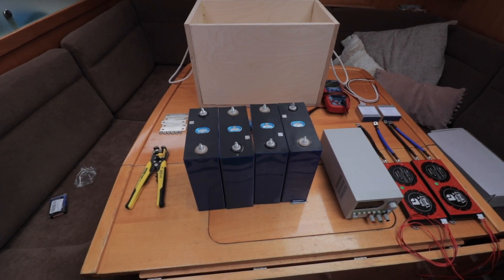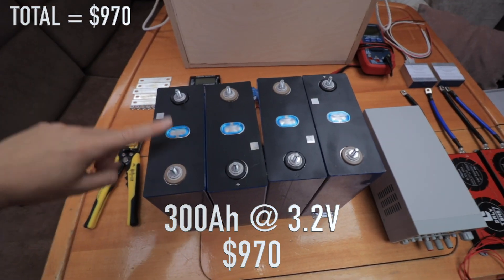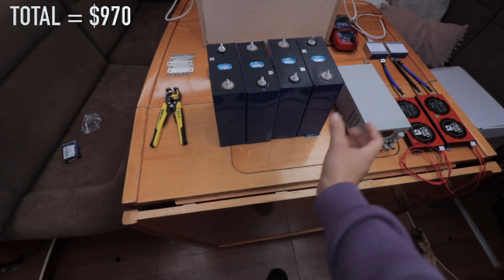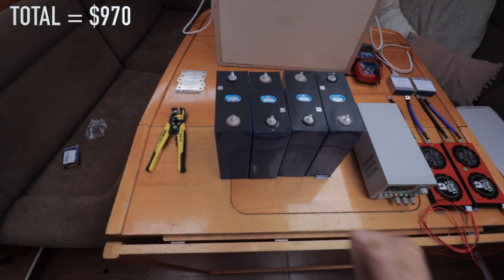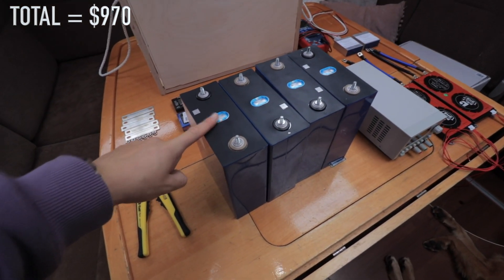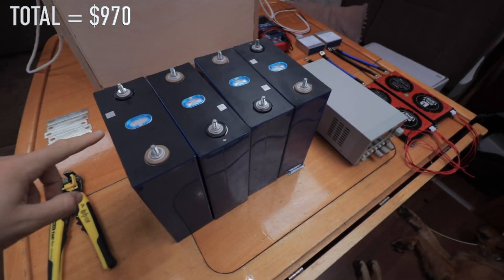So this is kind of half the stuff — I have four more batteries in another box. The actual backbone of the system is right here: these are 3.2 volt 300 amp hour cells, so that means this is a 12 volt battery once it's all connected up. All the prices and links are going to be on screen or down in the description. This is from a company called Shenzhen Basen — a Chinese manufacturer. Everything arrived relatively balanced, and they've all got their QR codes, so these seem pretty sound.